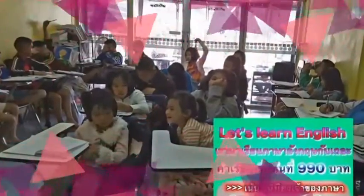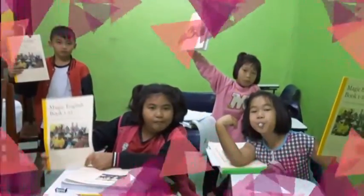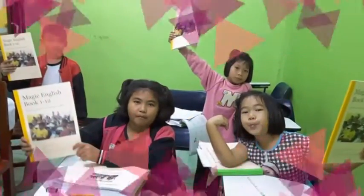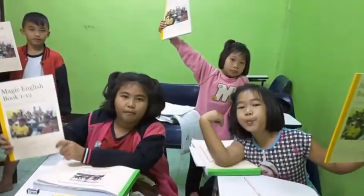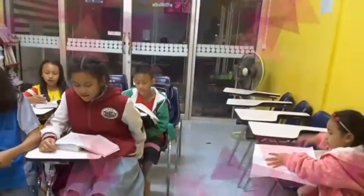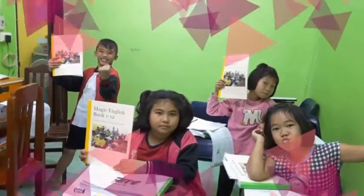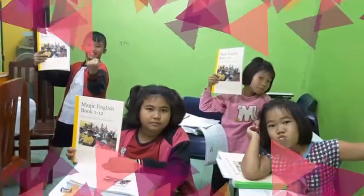Is that a classroom? No, that is not a classroom. Is that a blackboard? Yes, that is a blackboard. Is that a blackboard? No, that is not a blackboard.